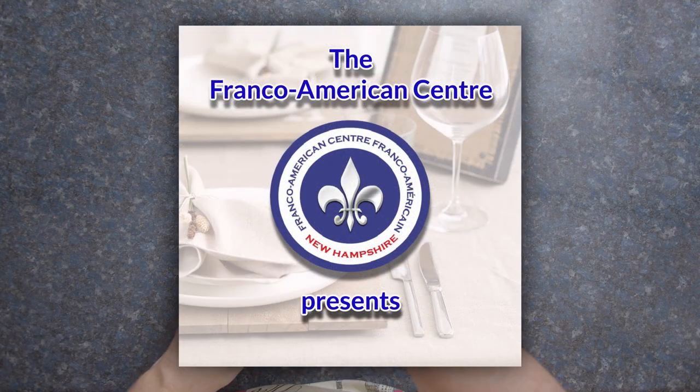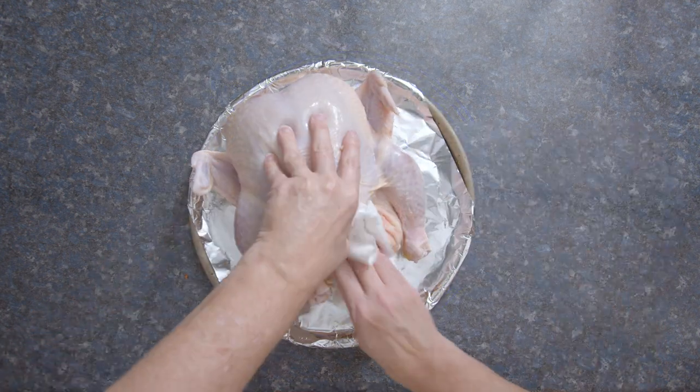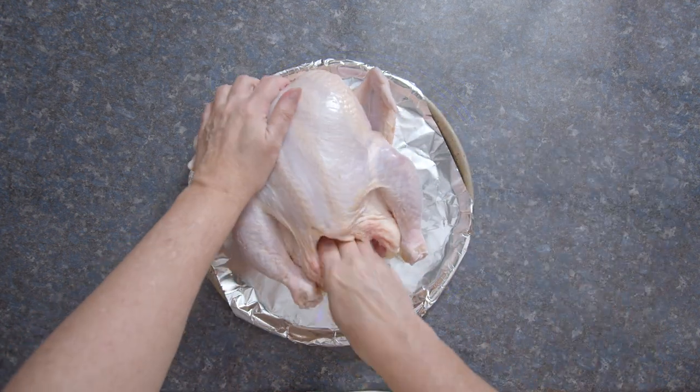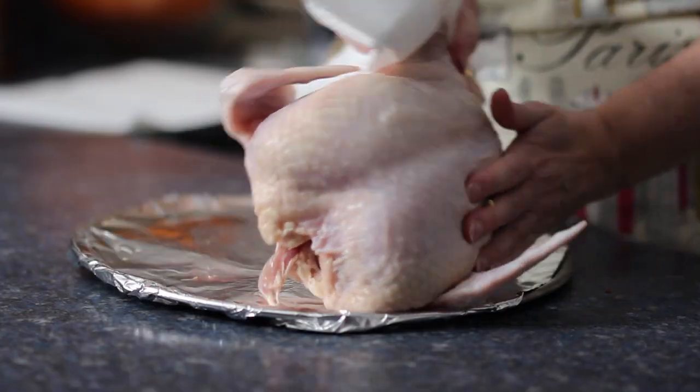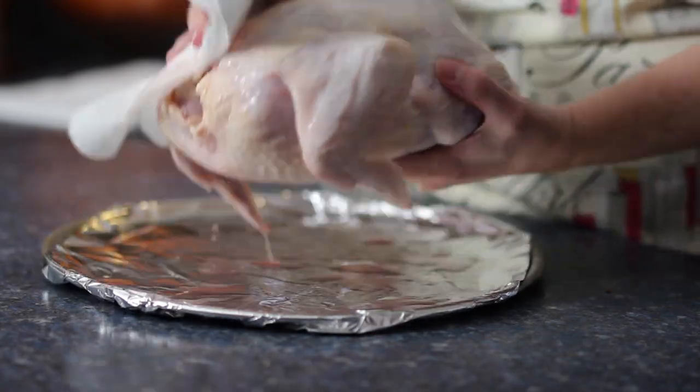Bonjour, Natalie here. Welcome to Franco Foods. Today, I thought it would be fun to go back to our roots and celebrate the basics of French food with a rustic menu.